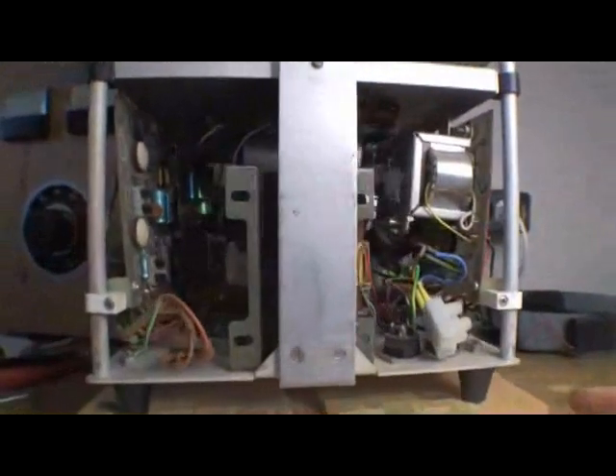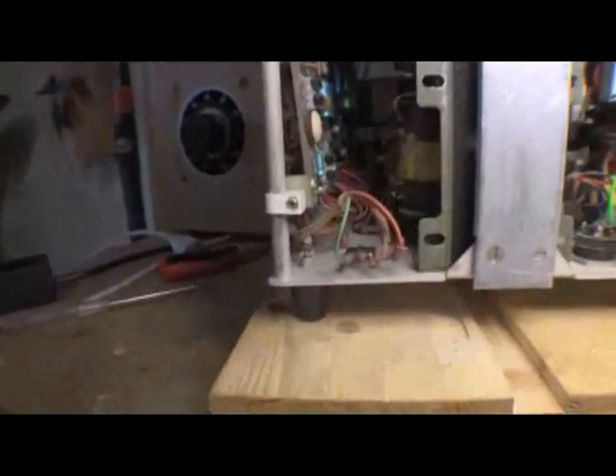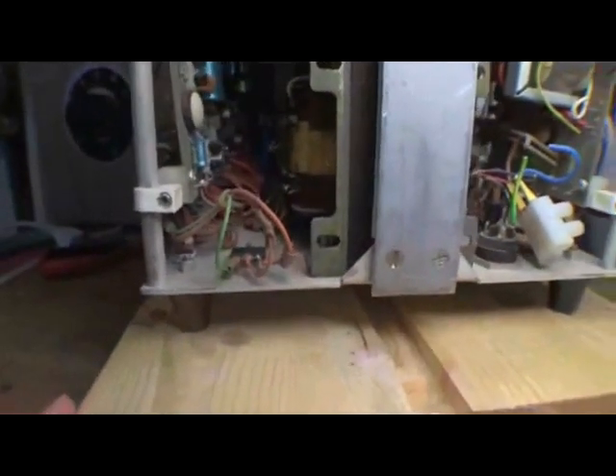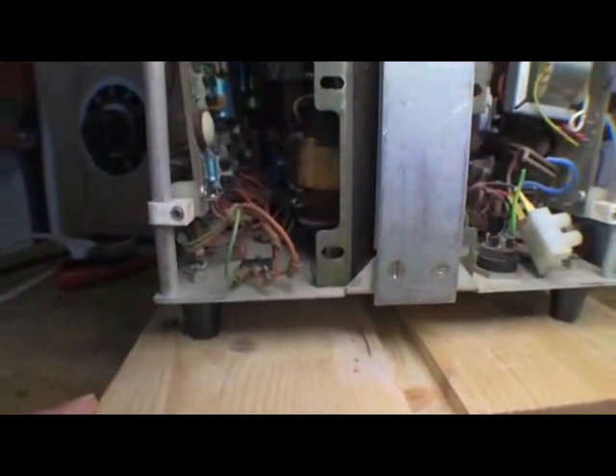Just visually walking around, the first thing that comes to mind is this power transistor here has clearly been replaced at some point, or resoldered, because the solder job is not exactly what you'd call professional. There are lots and lots of repairs done to this over time, so we'll walk our way through.